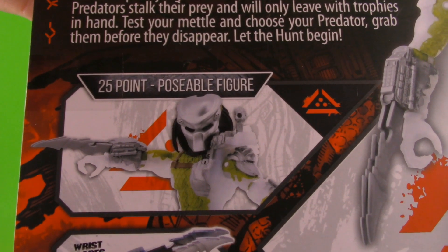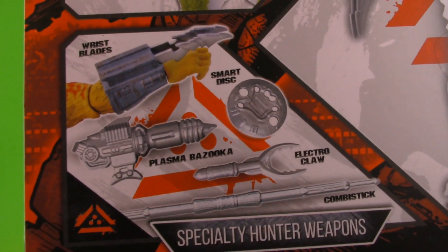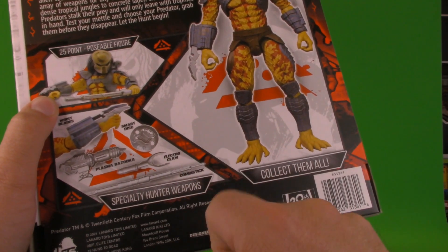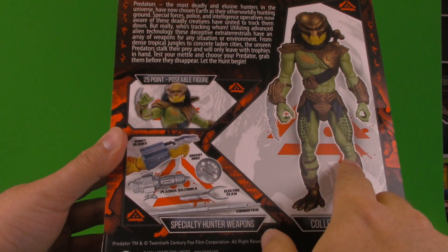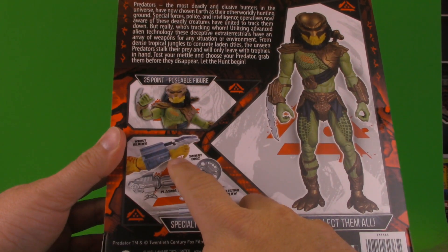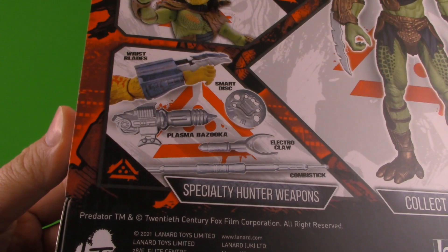Just like last time we have product shots that tell us how many points of articulation there are and what figure it is, but then there's this. In the last video I talked about how this electroclaw weapon was nowhere packed with the City Hunter Predator, but it turns out this is supposed to go to all three figures. I didn't realize that because this figure's arm matched the product I was reviewing. This is needlessly confusing.